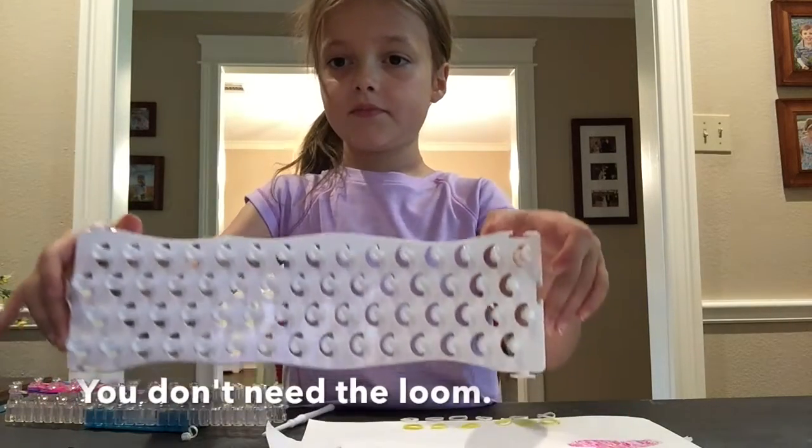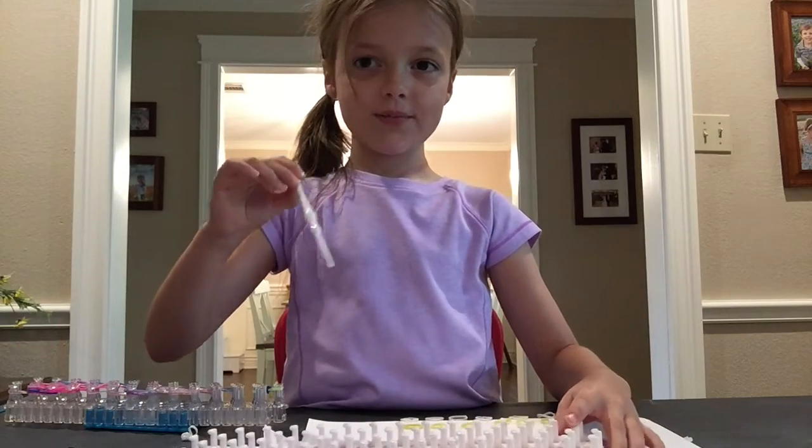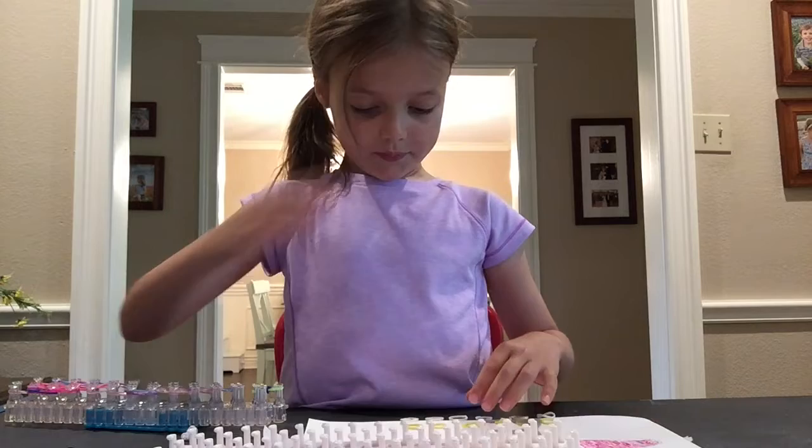You will need the loom balloon, the loom balloon hook, and your bands.